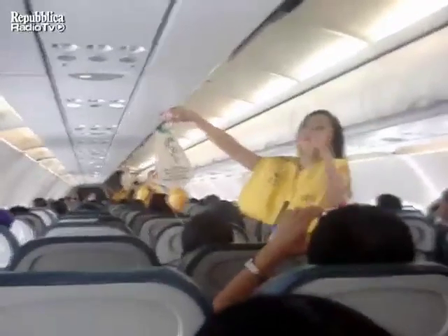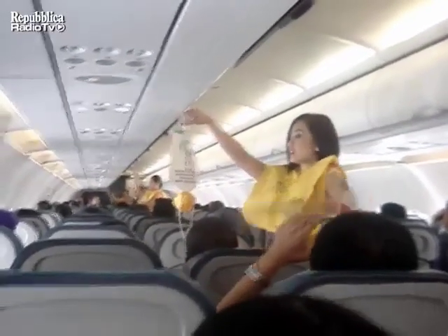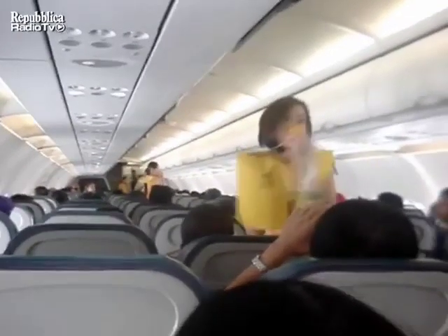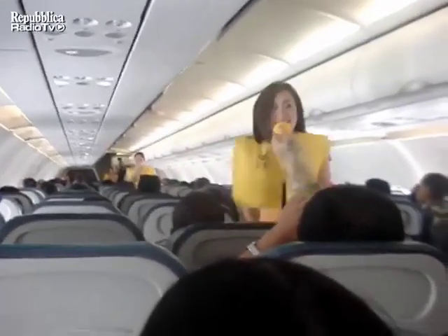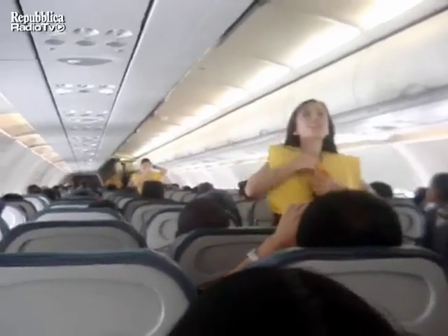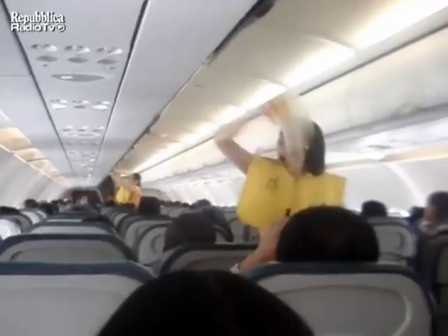The cabin is pressurized. Should there be a rapid change in cabin pressure, oxygen masks will automatically drop from the compartments above you. When this happens, immediately grab the mask, pull it toward you, put it over your nose and mouth, and breathe normally. If you are traveling with a child, first put on your own mask and then the child's mask. Keep the mask on until you are advised to remove it.